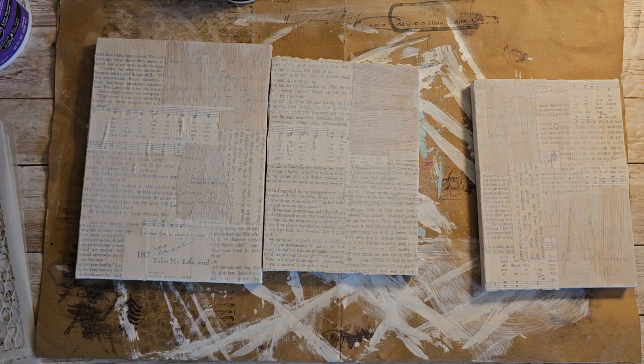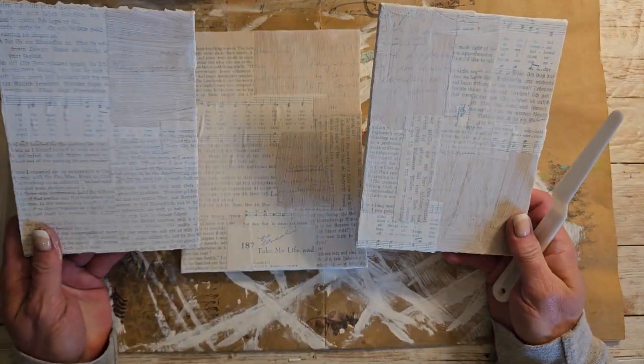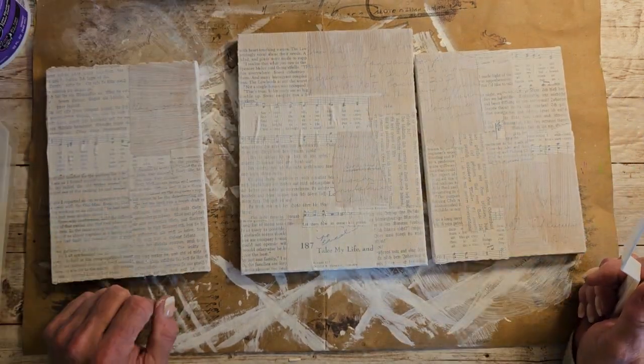Hi everyone, it's Lori and welcome to my channel. I hope you are all doing well today. So today we are back to work on these little canvases that we did the collage on.